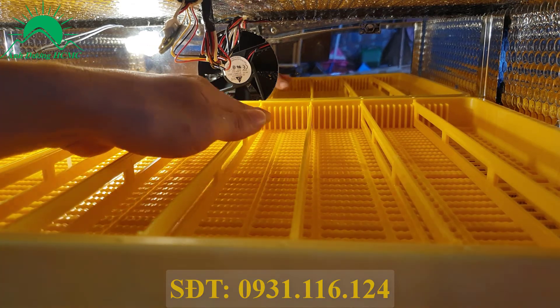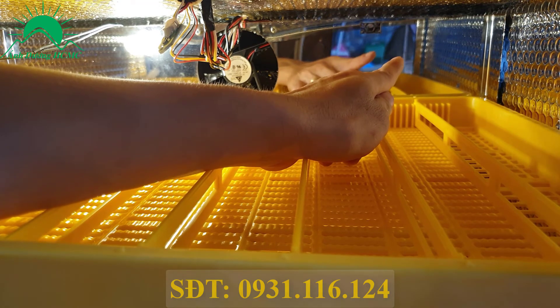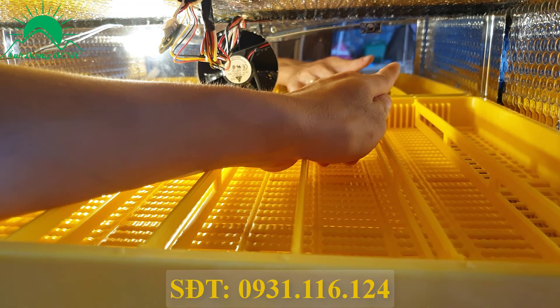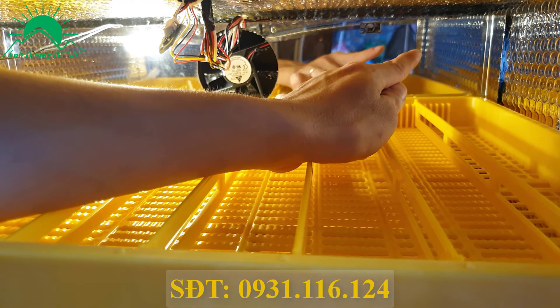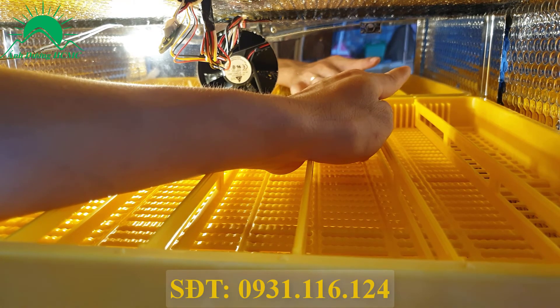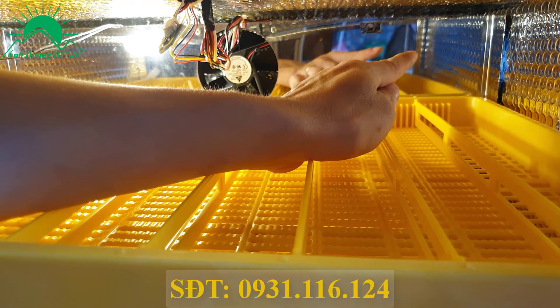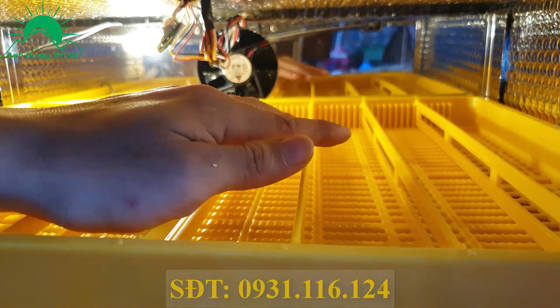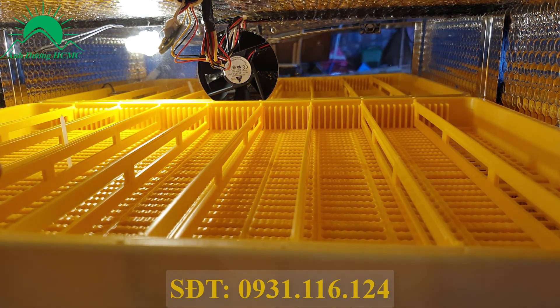Đồng thời sẽ có một cái quạt ở bên phía hông góc bên kia của máy nữa. Cái quạt nhỏ đó không chạy liên tục, mà nó sẽ có chức năng: khi máy lên tới 37.9 đến 38 độ là bắt đầu cái quạt đó sẽ chạy, hút nhiệt xả bớt ra bên ngoài. Đây là chức năng tự động xả nhiệt của máy. Bà con nhớ: quạt nhỏ nhất bên hông máy chỉ khi nào lên 38 độ nó mới bắt đầu chạy. Kiểm tra toàn bộ như thế, nếu chạy bình thường là ok, còn không thì liên hệ trực tiếp với nhà sản xuất để có hướng xử lý.